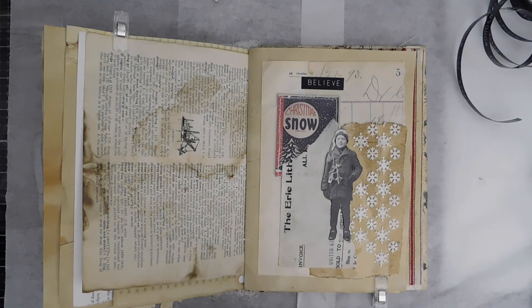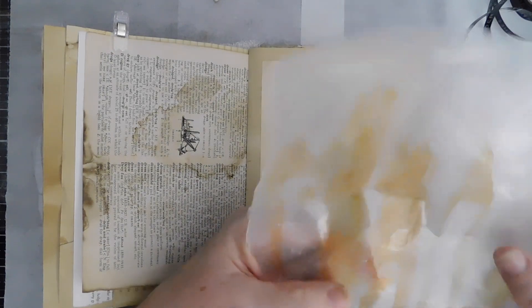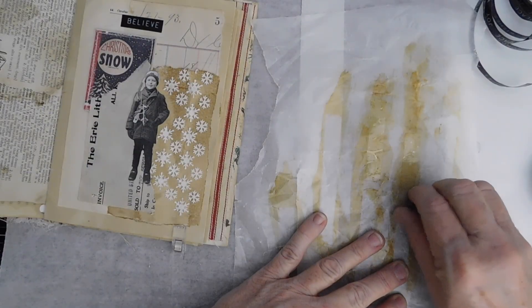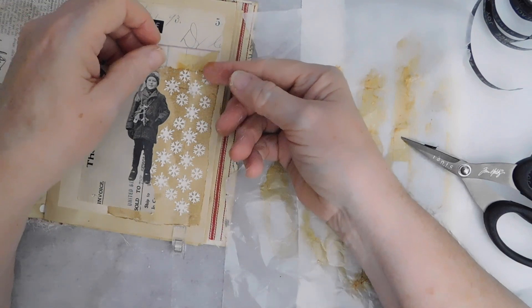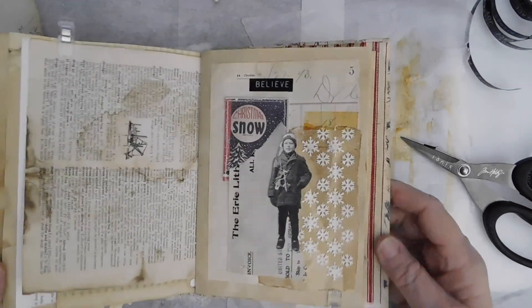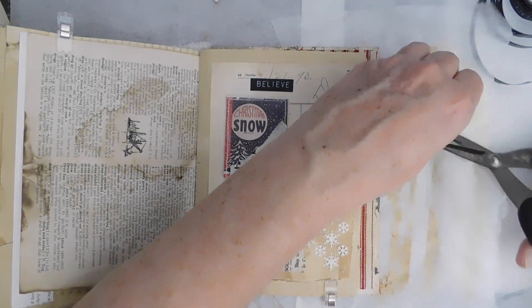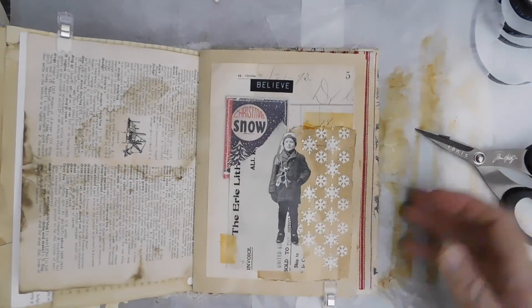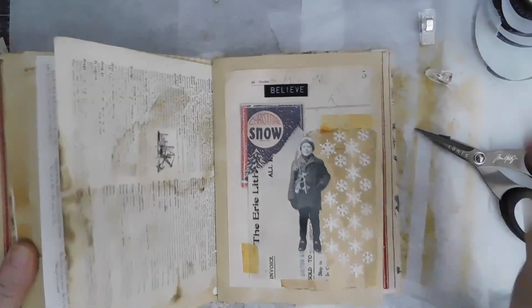I do think I have some age tape here, and I always just keep some made up on some wax paper or parchment paper. I'm going to go like that — I like that, looks good enough for me. So there is kind of our page for this go-round. I think I might just add a little piece right there just to bring it together. So there is our next page using the word prompt snow.